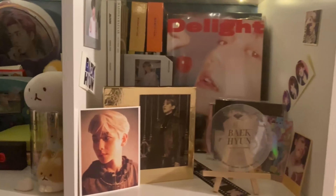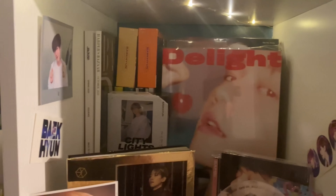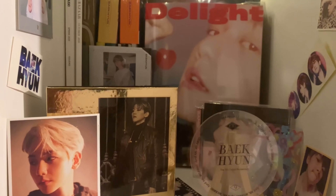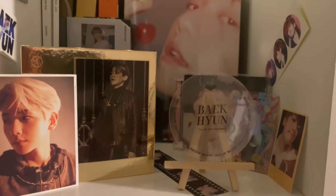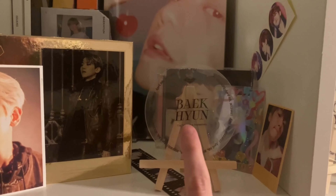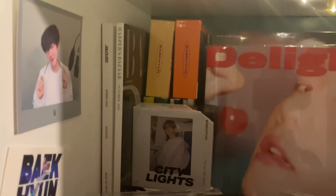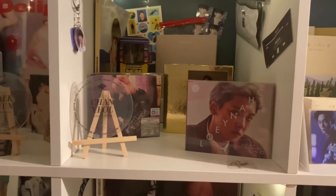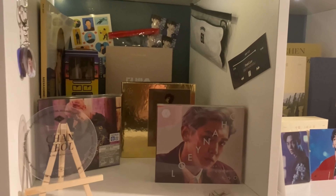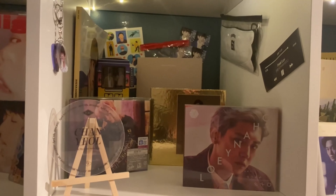Moving on, the members are arranged alphabetically so we start with Baekhyun. We have all of his albums — we might be missing one or two copies of Bambi but I don't remember. We also have his ninth anniversary coaster, his Exodus cover, some kino versions, City Lights and Delight kino versions, and a couple of magazines.